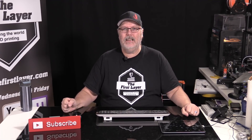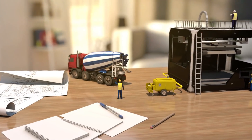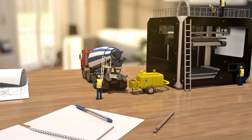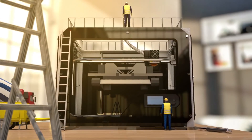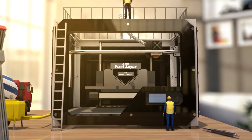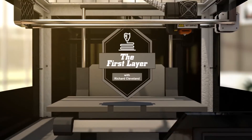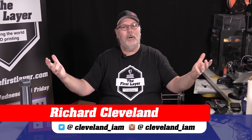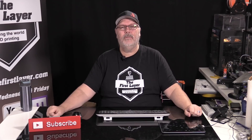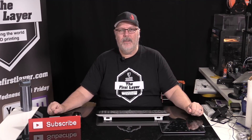Stick around because today we are pitting Simplify 3D against Cura — they're going head-to-head. Hey, welcome to the First Layer. My name is Richard Cleveland, your host here three times a week where we talk about the world of 3D printing. Today we are going head-to-head: Cura 3.4.1 versus Simplify 3D.